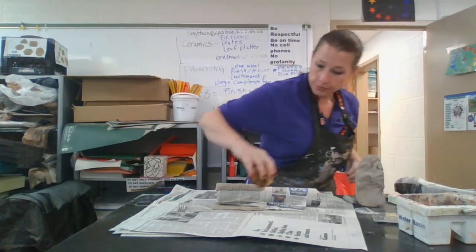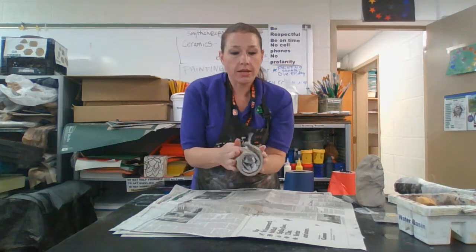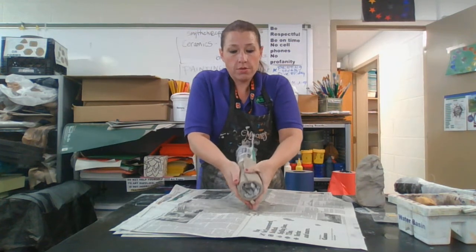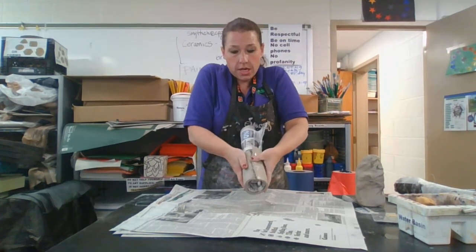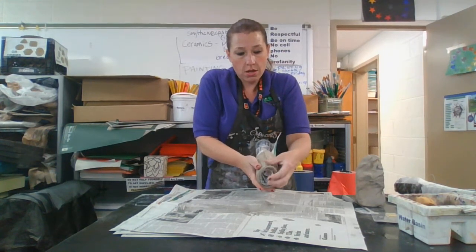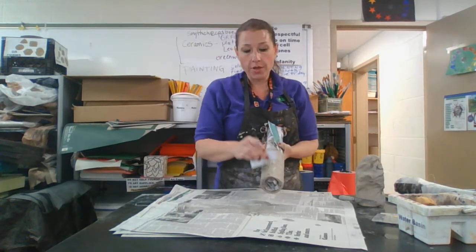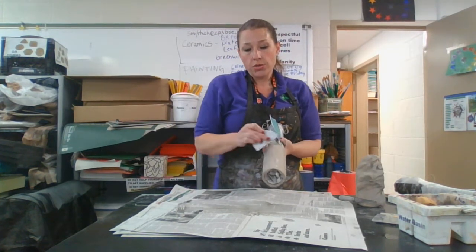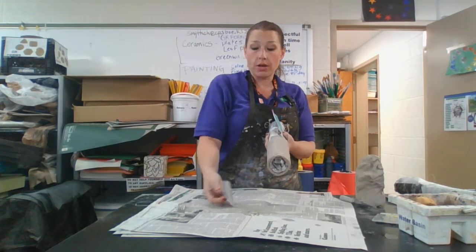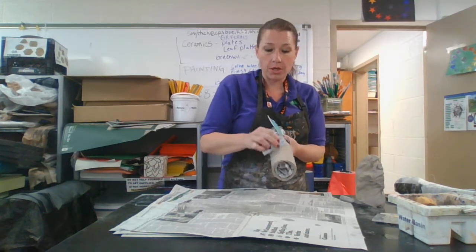Take a little bit of water — just a little dab — and then push this together, squeezing it down on top. Then take your rib and butter that hump down. If you don't measure correctly and you have excess, you're going to have a big hump here, so scrape off that excess so you don't have one. Butter this down.